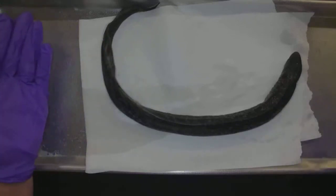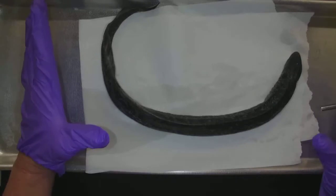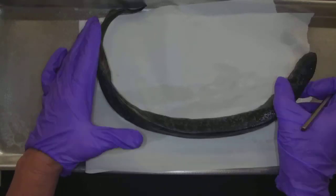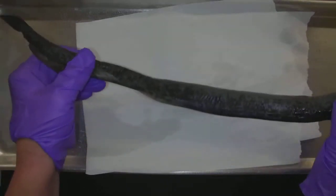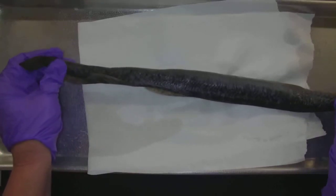This is a lamprey. So cool. Subphylum vertebrata, the cyclostomata. This guy does not have bones — it does have cartilage inside of it.